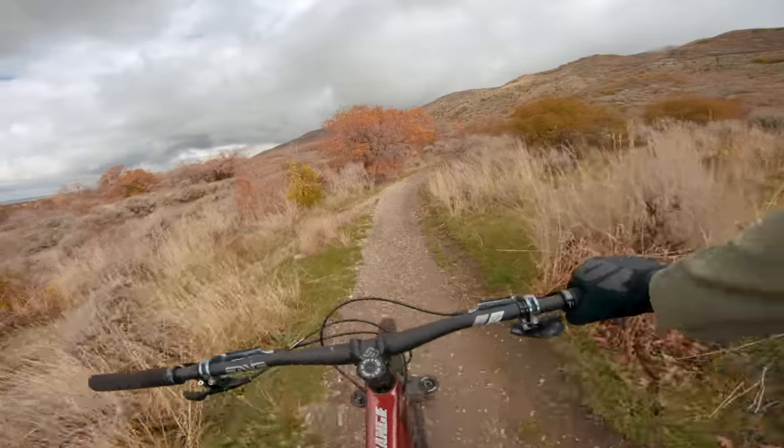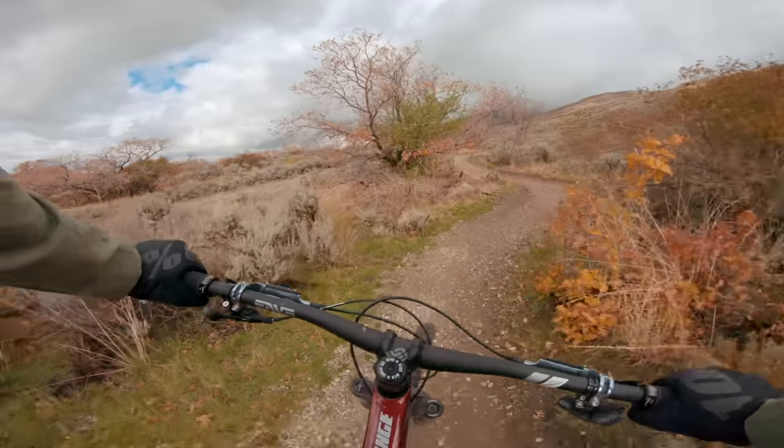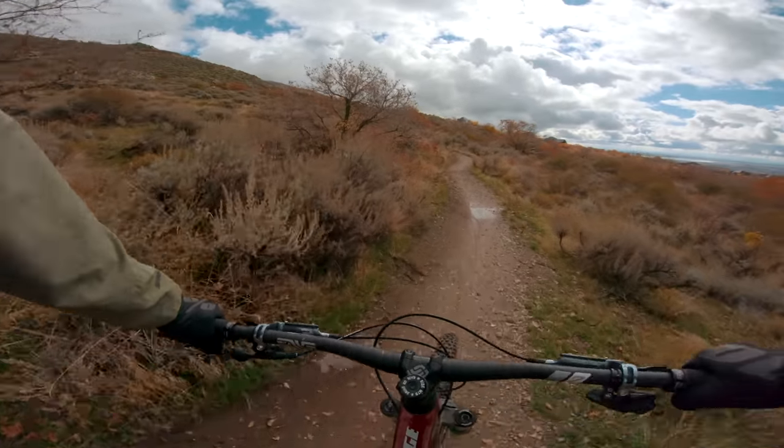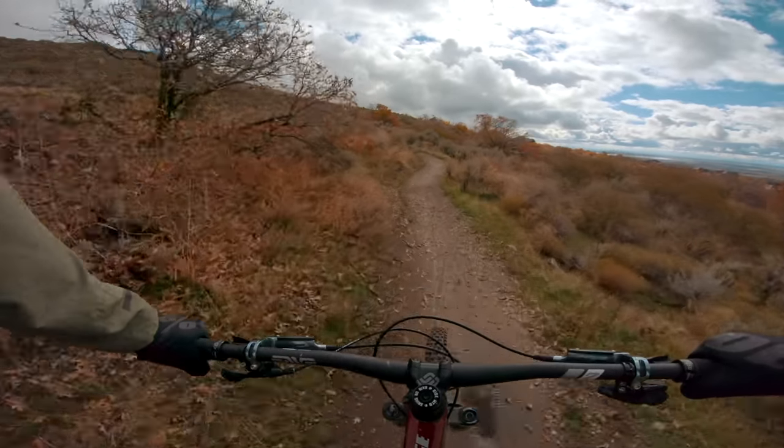This bike is just ridiculous — it's so much fun. The type of riding it lets you do is awesome. We're going to head back to the garage and talk about who this bike is for and if it's the right bike for you.